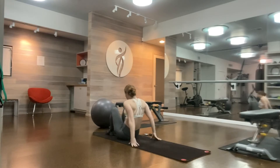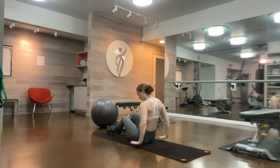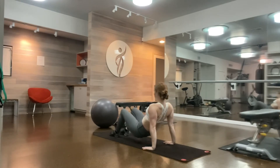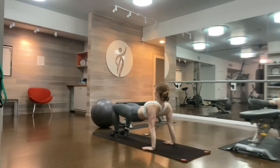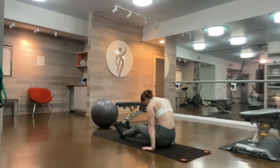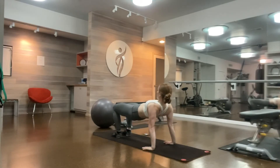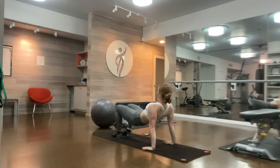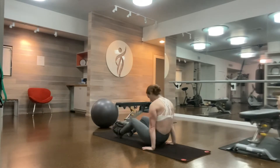Rock up to seated for reverse tabletop tendon stretch. Fingertips face your feet, knees bent, feet hip width apart. Bridge your hips up, looking to your belly button, engaging your belly. Pull your hips between your hands — tendon stretch — and then press your hips back up to the ceiling, extending your hips, squeezing your glutes and hamstrings. 10 of these.